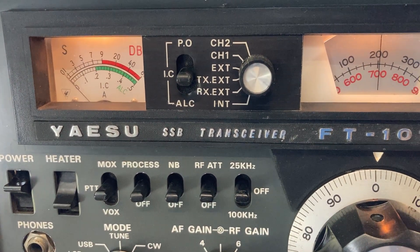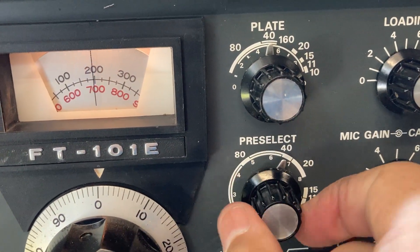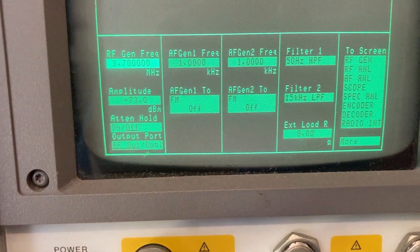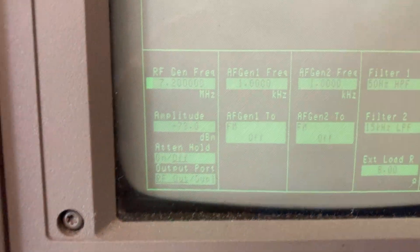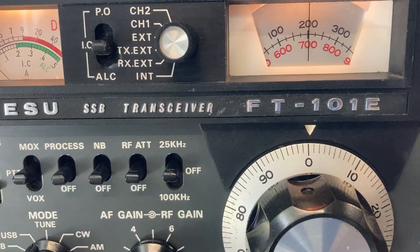I'll do the same thing for 40 meters. Bring the pre-selector around to 40 meters where it should peak the receive, and change the input frequency to 7.200 MHz — locked in at minus 73 dBm. And you can hear no signal again; that's full volume.